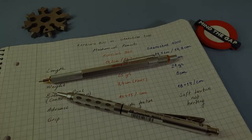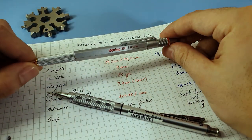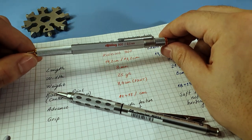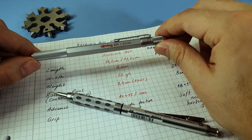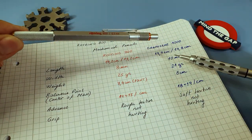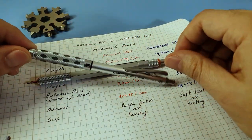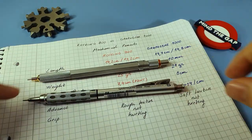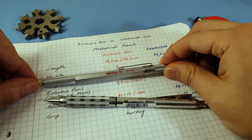Just a hint for this video: I already compared the 800 to the 600 and also to the Rapid Pro from Rotring, so if you want to know more about the 800 in detail please check those videos. I'm going to go fast through the 800 and focus more on the Graph Gear 1000. So let's begin with the Rotring 800.